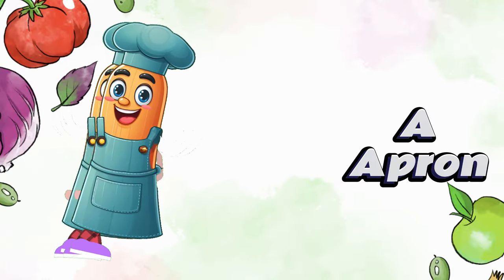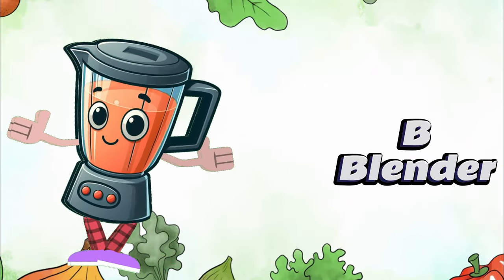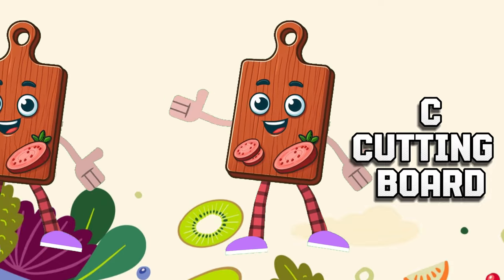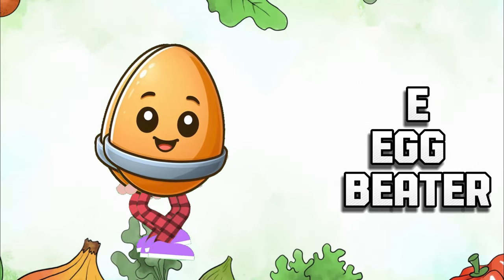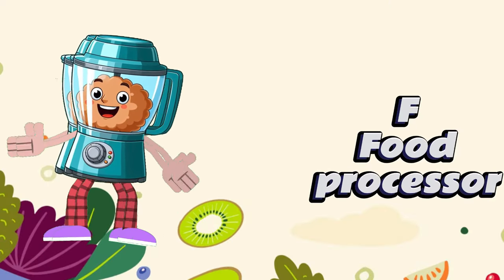A apron, B blender, C cutting board, D dish towel, E egg beater, F food processor.